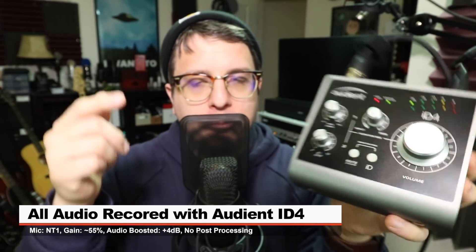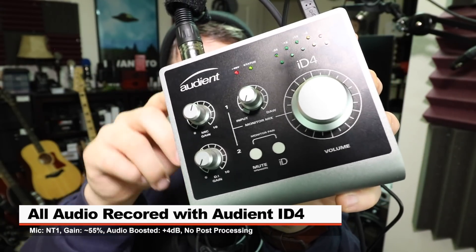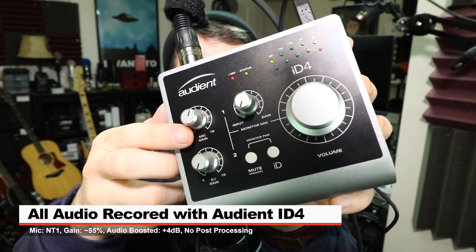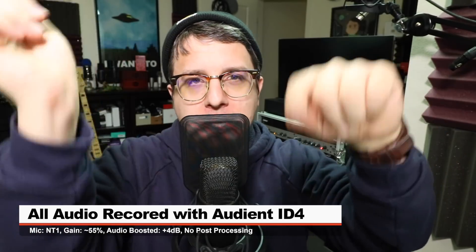As always, I'll throw some links down below. For this review, I have the Rode NT1 connected directly to the iD4 with 48 volts phantom power on and my gain at around 55%. I won't do any post-processing or EQ, but I will boost it in post — check the description to see what I did.